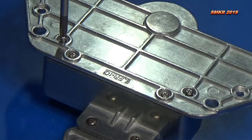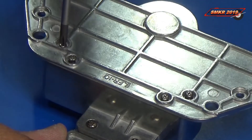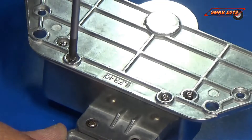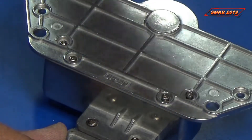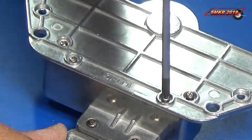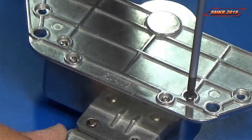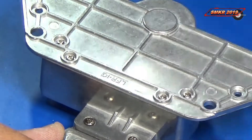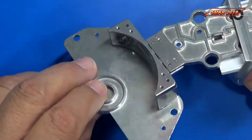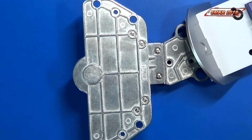I'll put them all in loose first and then I'll tighten them all down. Tightening that one down, that one, and the last one. There we go — all secure. And that's all we do with Issue 49.